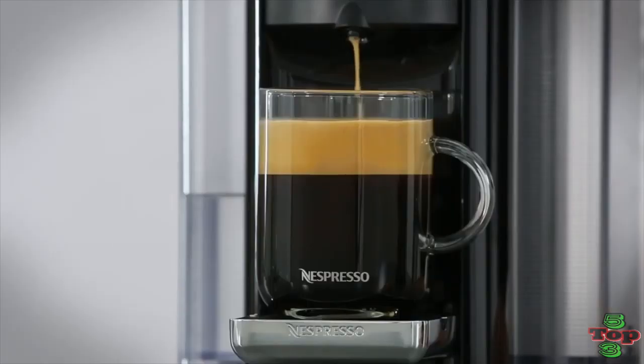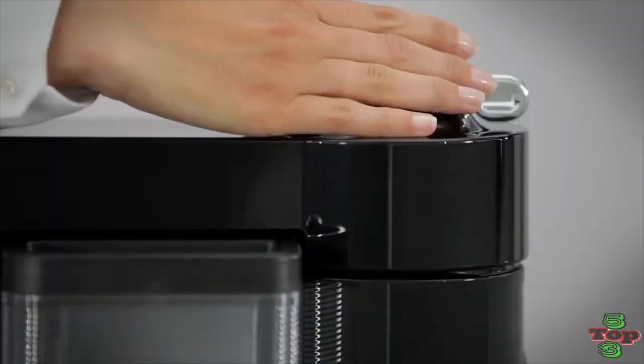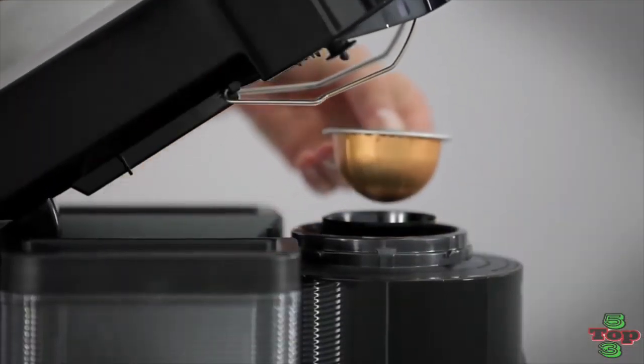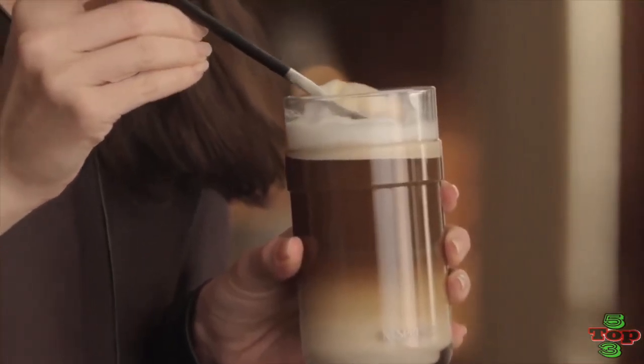Overall, if you're an espresso fan and want to have coffee without any fuss, you should definitely try this Nespresso Virtuo machine. It looks stylish and has an array of different colors. And most of all, the flavor of the coffee is very good.